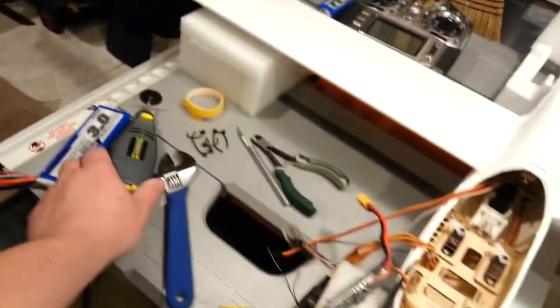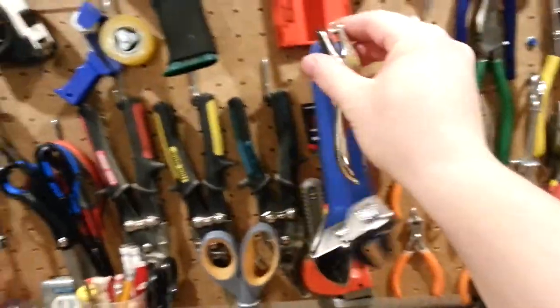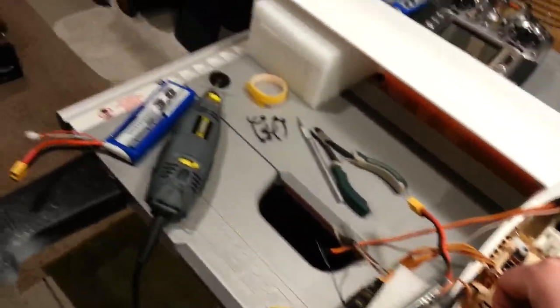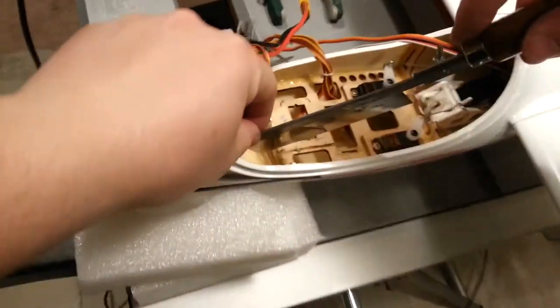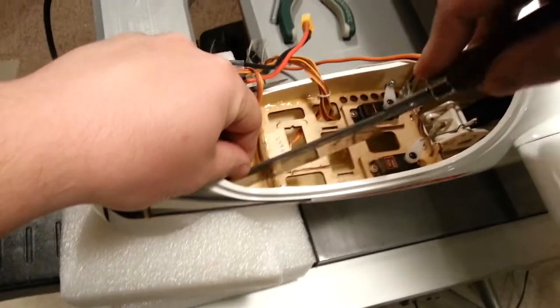I'm going to be careful. Hope we don't set off the smoke alarms, because that gets annoying. I have another idea, because that's not working as good as I'd like it to. I'm just going to get out the old handy-dandy for the last little bit.